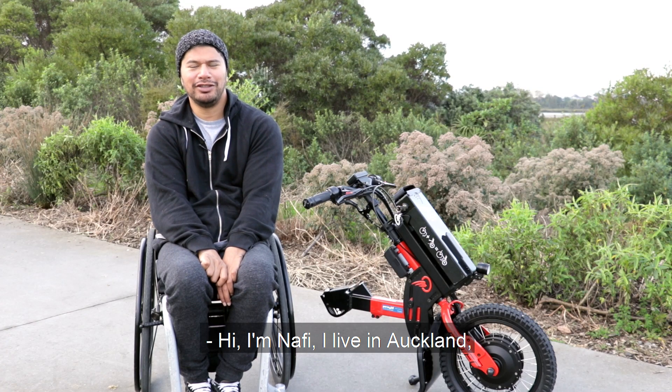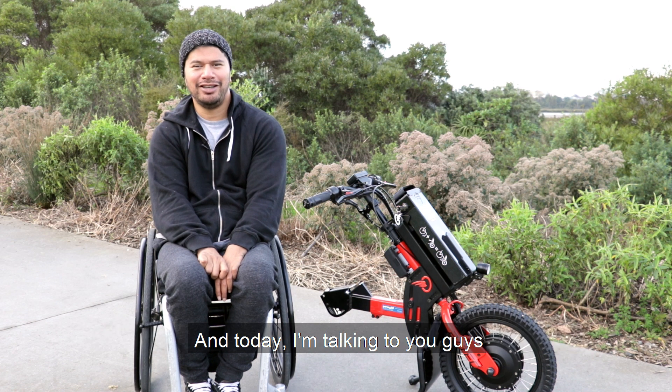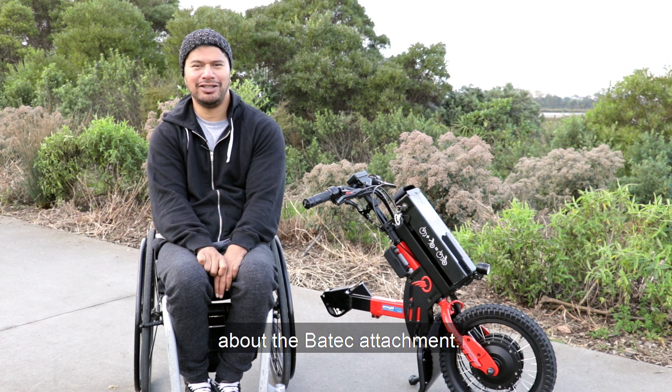Hi, I'm Nafi. I live in Auckland and I'm here to talk to you guys about Wheelie Tips, and today I'm talking to you guys about the Batek attachment.